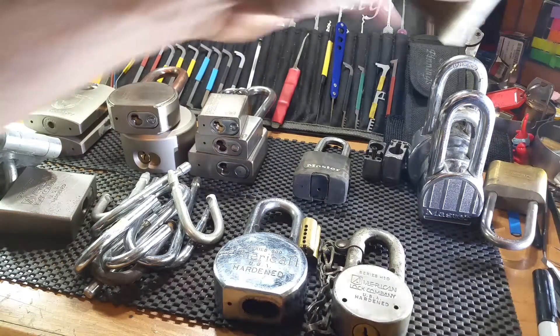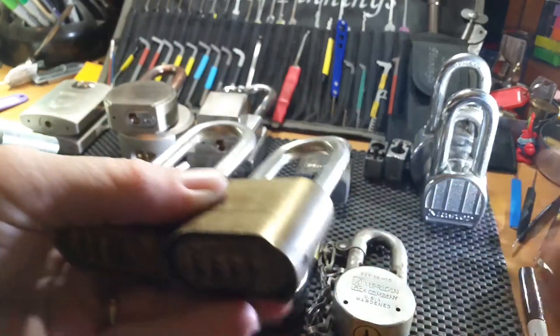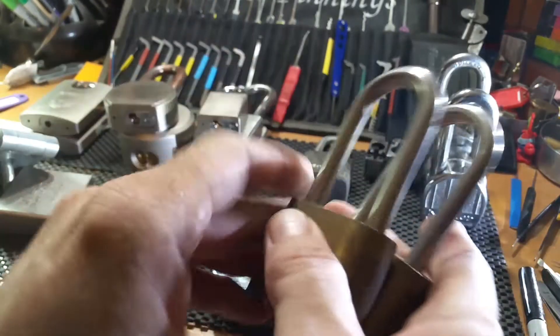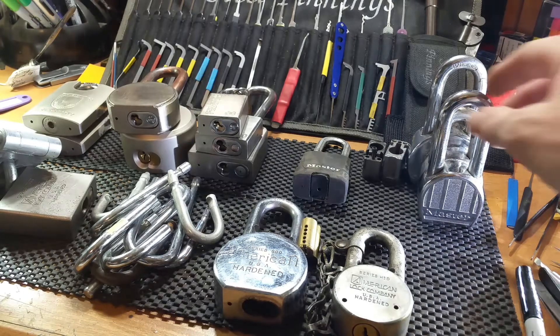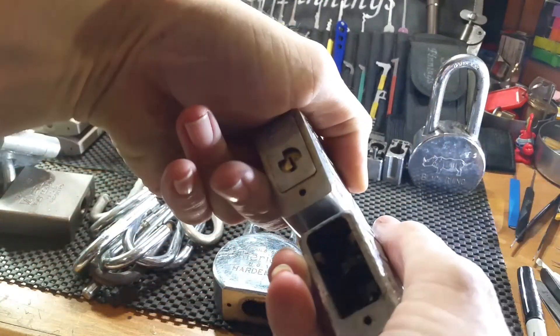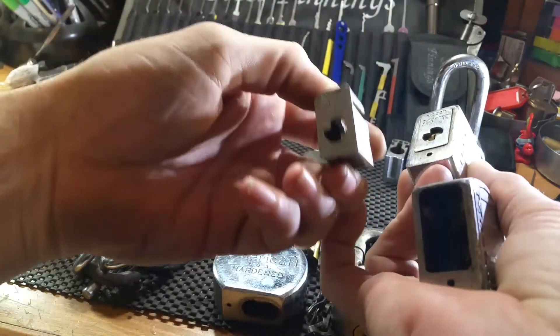Behind them were these two 175s — everybody's been able to get into those with the little shim, you know how that goes, but they're always good for a Master Lock collection as well. Then these here are 220s — yeah, this one doesn't have a core but I have another core right here, or housing for the core; two of them actually.